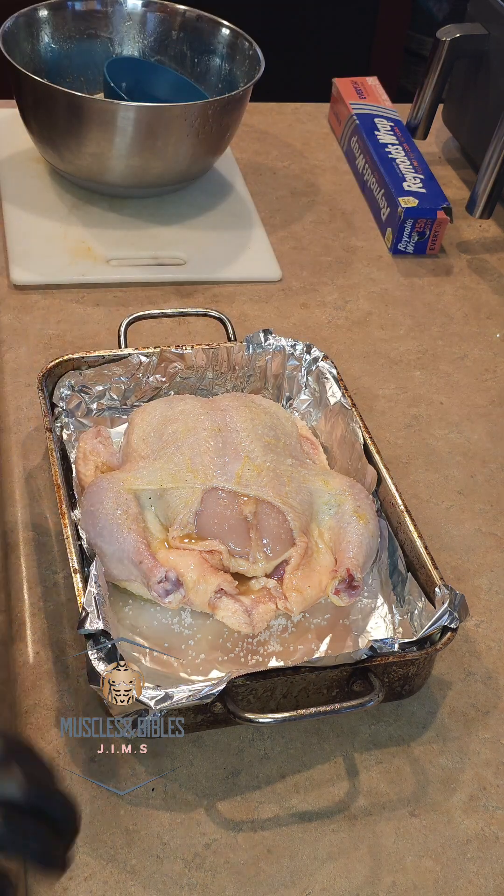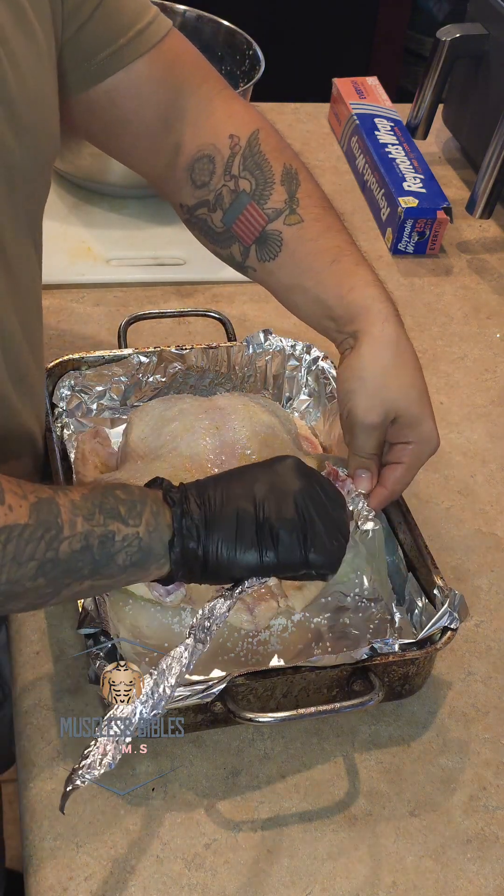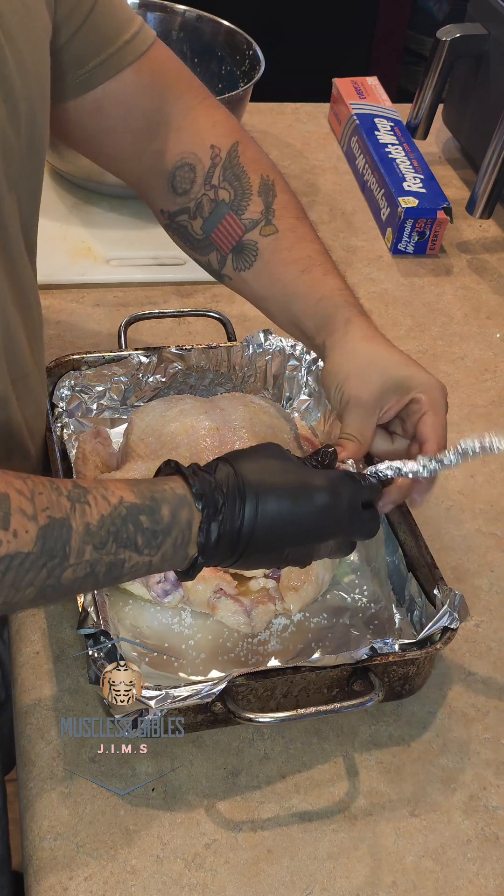If you don't have any cooking thread, grab yourself a nice piece of foil, make it into a long thread of your own, and wrap the drumsticks together.